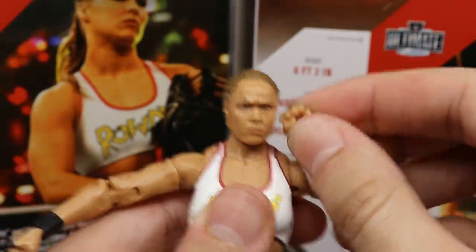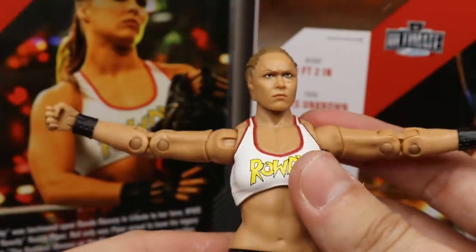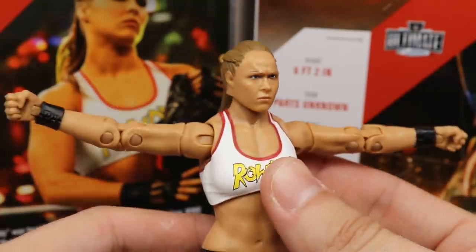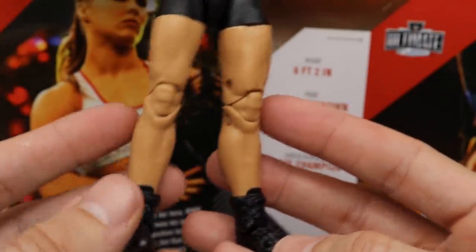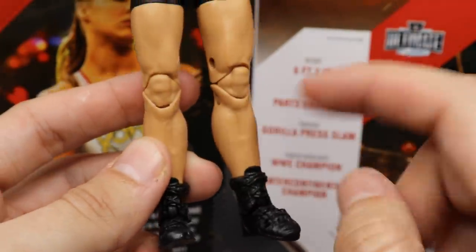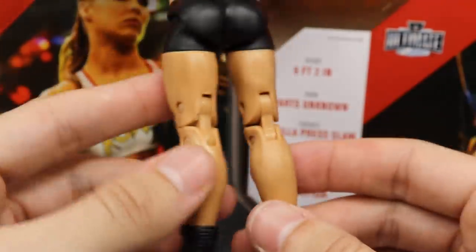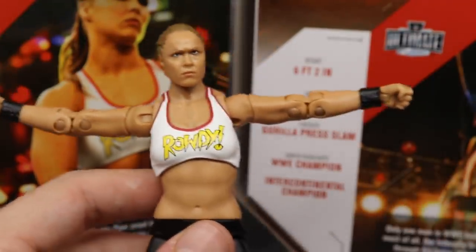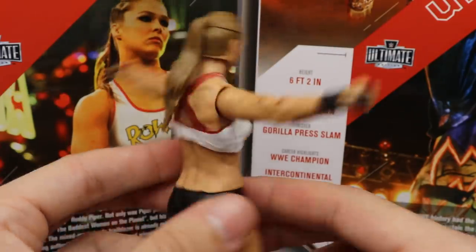The double jointed arms look and feel great — posing this thing around is so much fun. Those double jointed arms are what our Pete Dunne figures need to be able to do. I am loving posing Ronda Rousey. Great stomach sculpt, great chest sculpt with the muscular framework showing. Going down into the legs — this is my favorite part of the figure. The knees look great. I love the skin tone and sculpt they went with. I love the boot mold and the rotation there. This figure is just phenomenal and I like Ronda better than Ultimate Warrior.